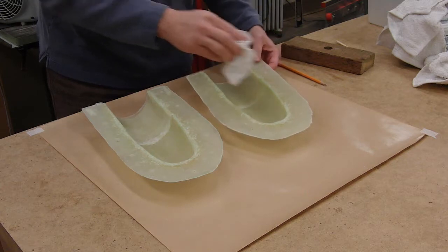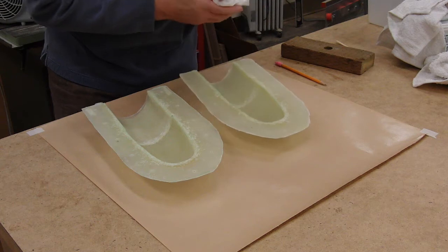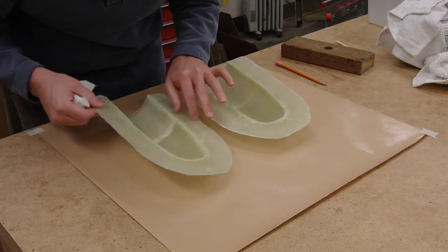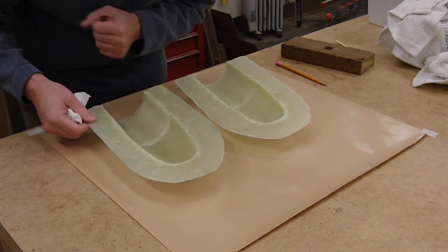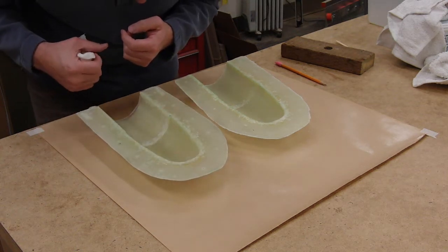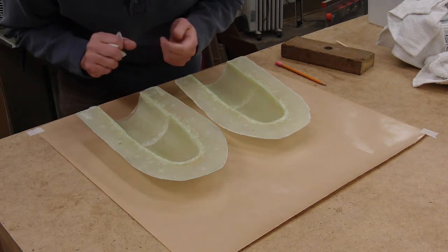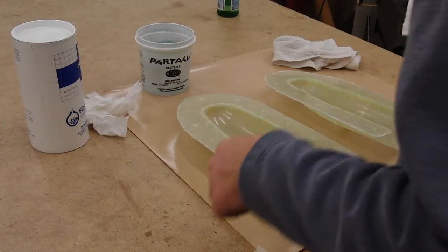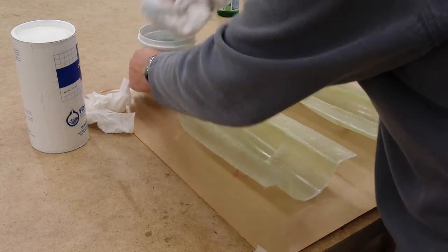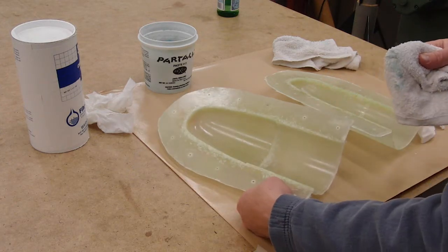The first step is to wash off our mold to remove any residue, such as PVA from the previous job. You also want to look to see if there's any nicks, pits, or anything else that the epoxy might stick to when we start making the part. If you have little pits or scratches or nicks, you can fill them, sand them up to 400, just make sure everything's clean and smooth when you're done. If this is the first use of your mold, or if you've made any repairs, it's good to wax it just to fill in any pits or scratches, such as left by a knife or sandpaper.